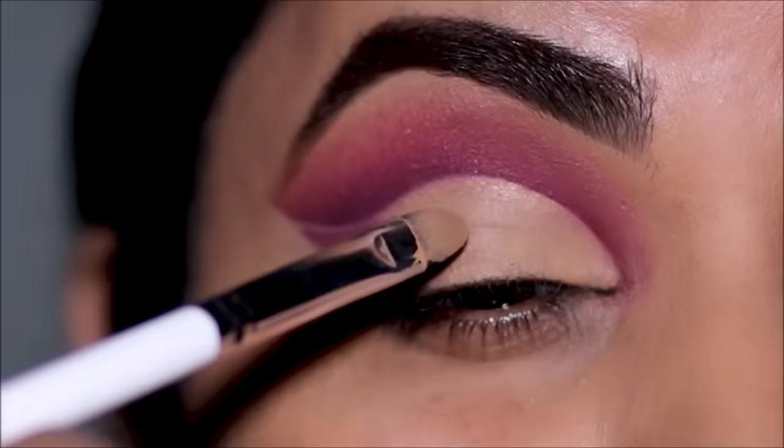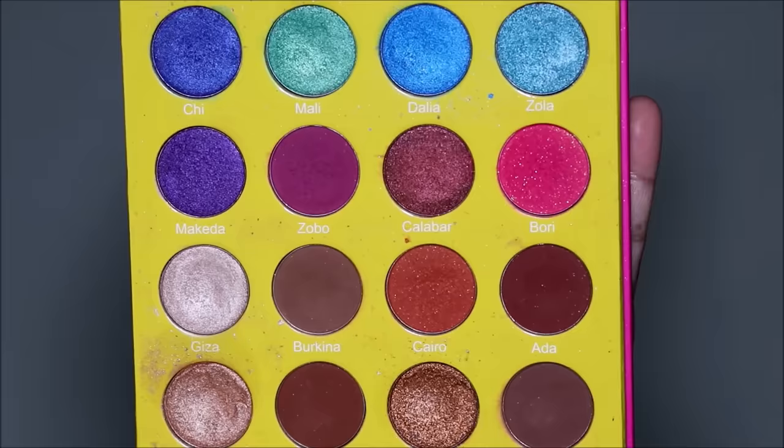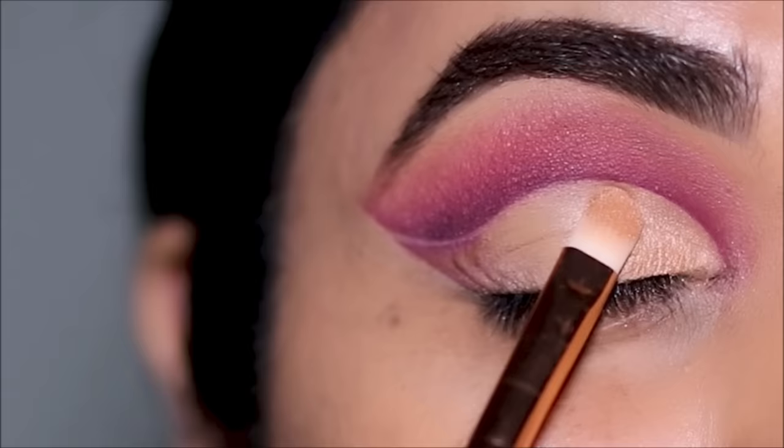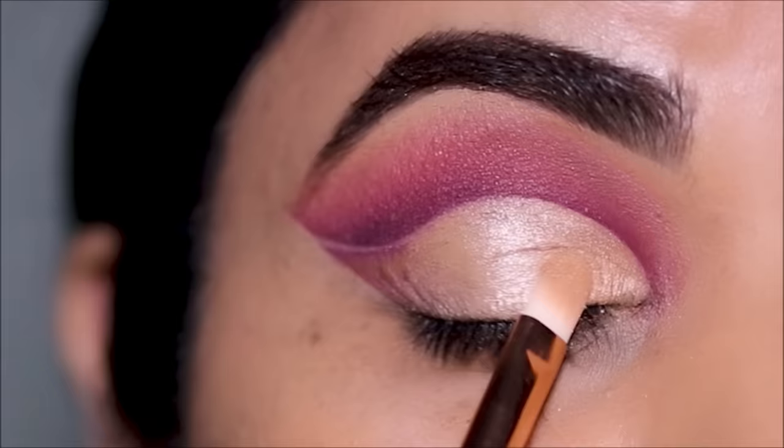To set this concealer I'm going to be using Dahia with another flat shader brush. This is a beautiful antique vintage gold shimmery shade. It's best to apply a shimmer shade when your concealer is still tacky because it clings on to it and the pigment payoff is so much better.